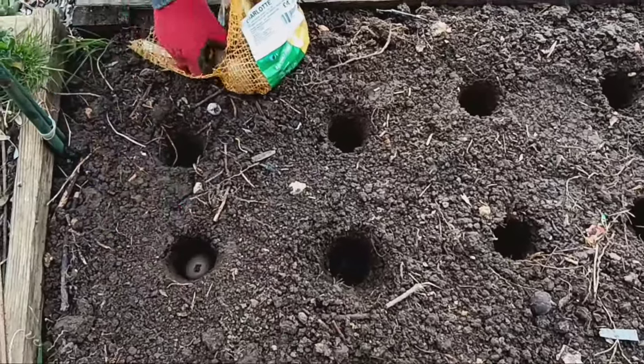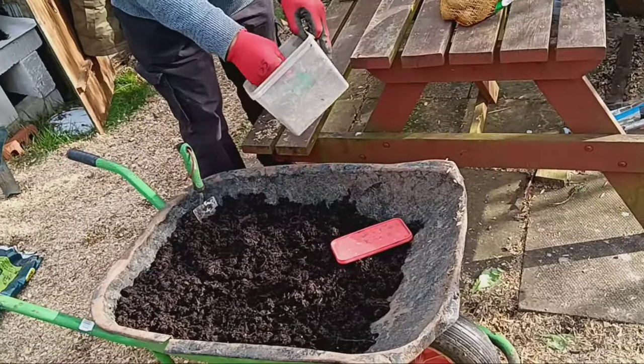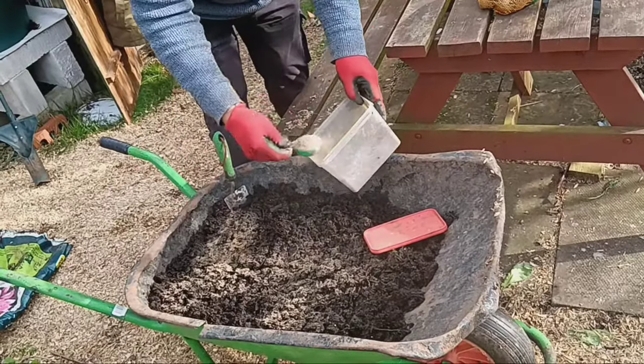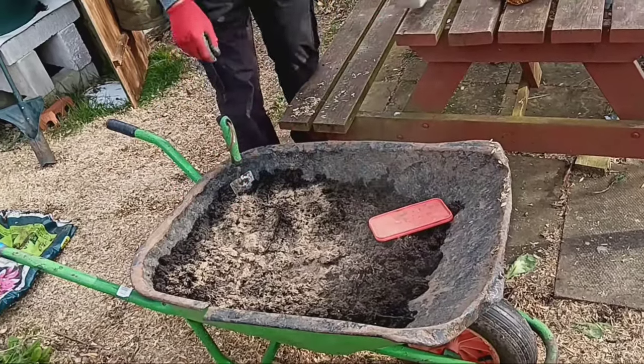Now it's time to fill the hole with some fresh compost. But here's the secret ingredient: a cup full of fish blood and bone mixed into every 40-litre bag of compost. This will provide our potatoes with a fantastic source of nutrients to thrive.